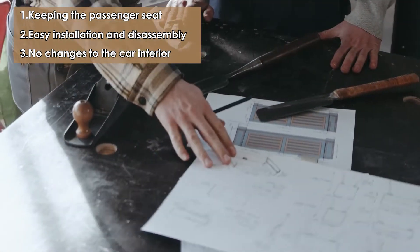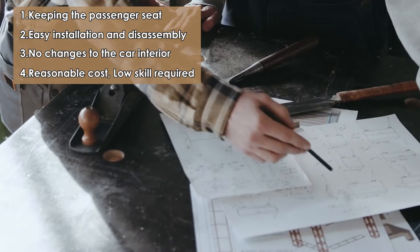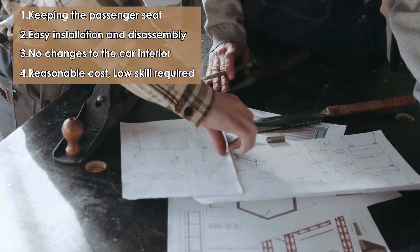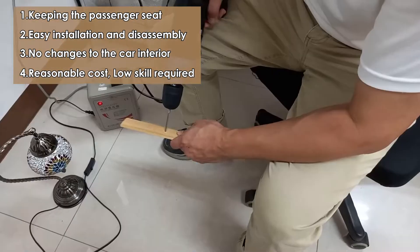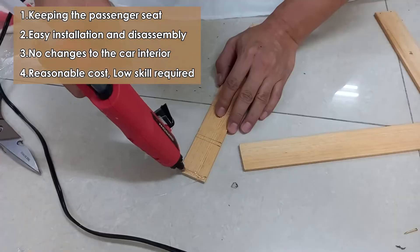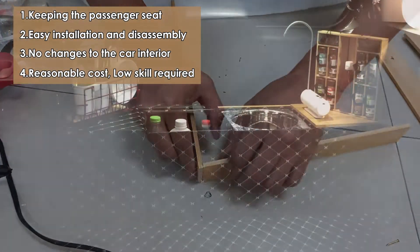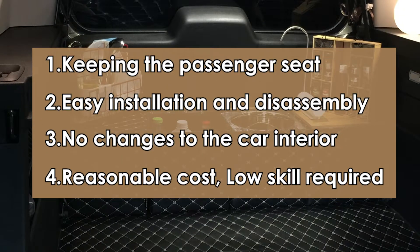Reasonable cost, low skill required. Hiring a professional interior designer for car modification is expensive and might not even achieve the desired results. I prefer to do it myself. Although I am not a professional designer, I can make my car more comfortable and beautiful step by step with reasonable cost and easy methods. Based on these ideas, I will introduce how to make wood flooring in a simple way for your reference.